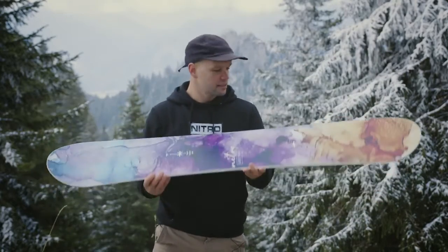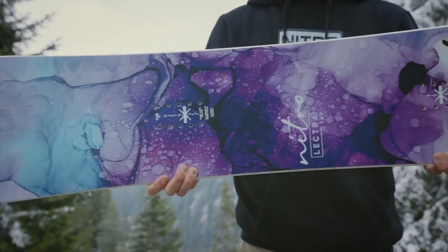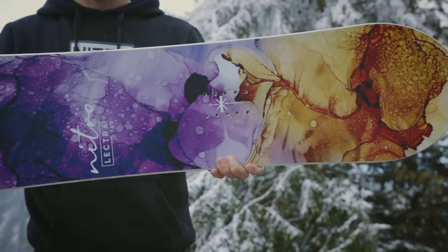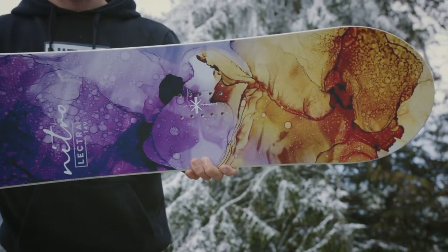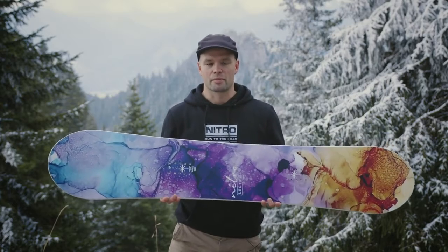Hi, how's it going? I'm Knute. This is the new 2022 Nitro Women's Lectra snowboard. This is our most affordable do-it-all, progression-friendly snowboard. I would recommend it to any of my friends — if someone's asking, I'd like to buy a snowboard that does it all but I don't want to break the bank or pay a ton of money for a board.